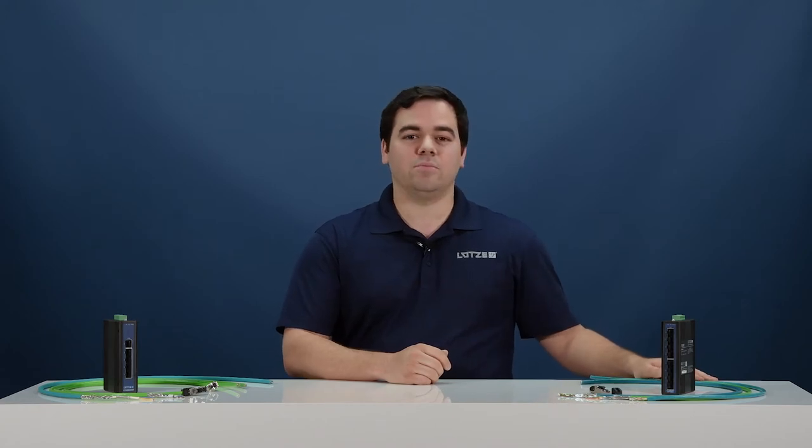We have 20 cables to choose from, but with so many options, it can be difficult to know when to use which cable. Lutze makes it easy. We've broken our industrial Ethernet cables into three main categories: light duty, standard duty, and high flexing cables.